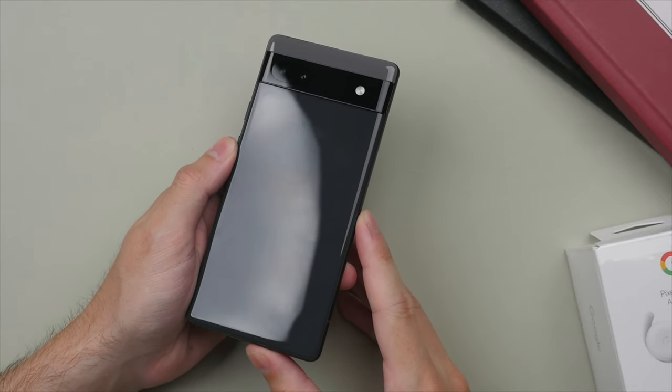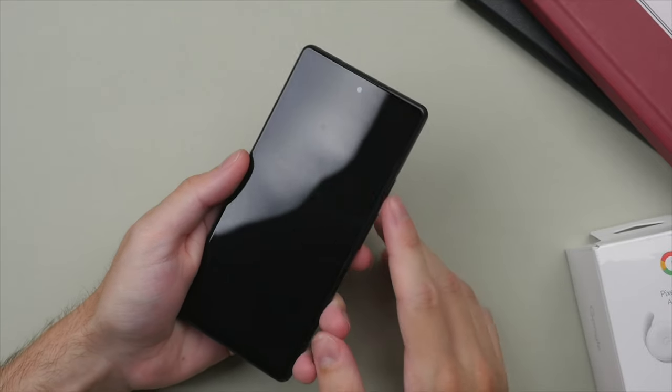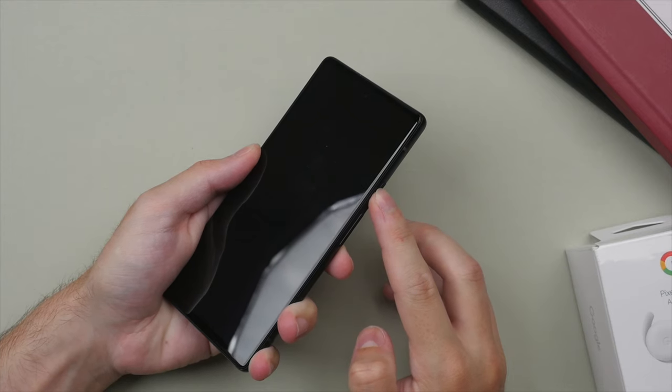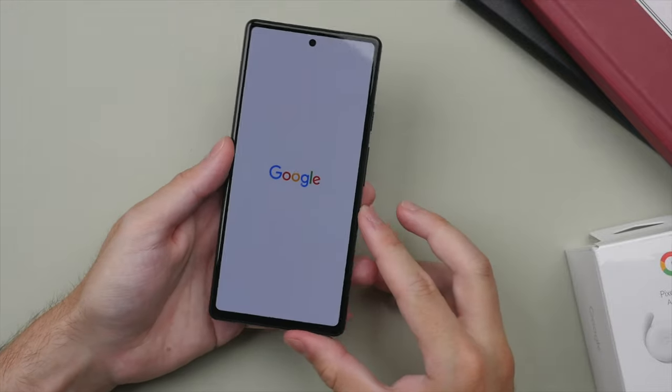Let's take a closer look at the phone. Taking a moment to appreciate the design — I really like it. It has a nice dense feel in the hand. The metal buttons feel clicky, and I like the metal frame — it feels really good to the touch. Going ahead and powering it on now.